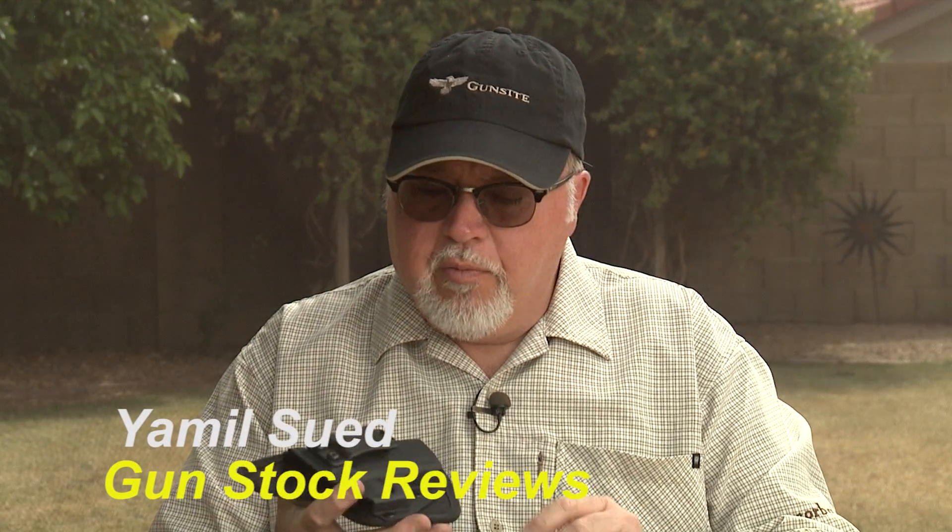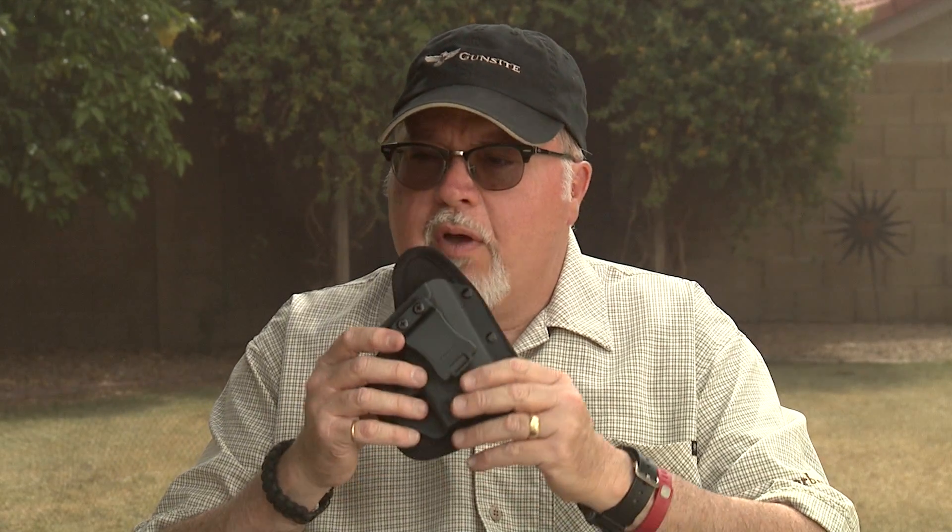Hello folks, this is Jamil Sweat for Gunstock Reviews, and today we're going to show you another really cool product that I saw at SHOT Show this year. It's the Crossfire Holsters EDC model.